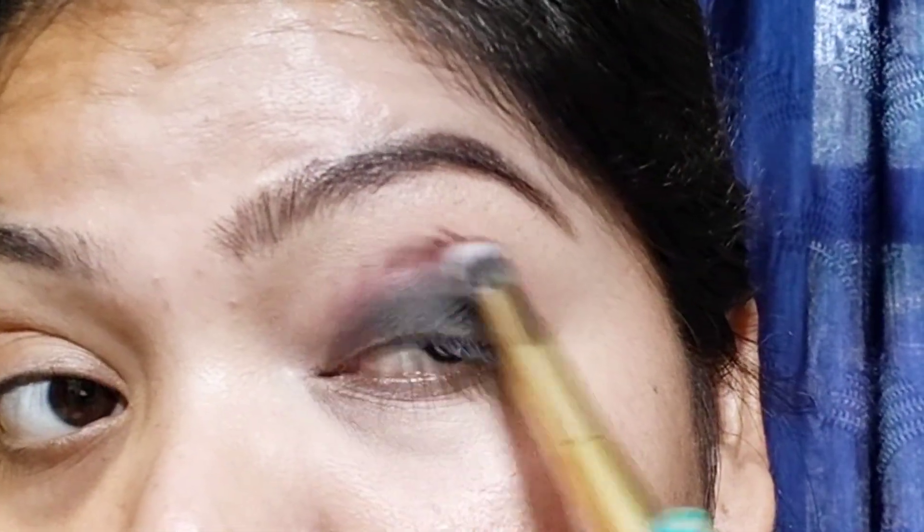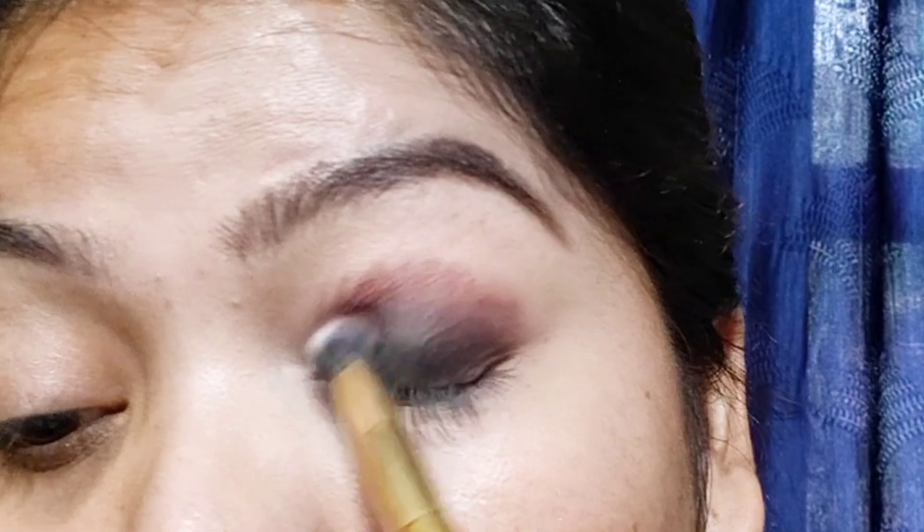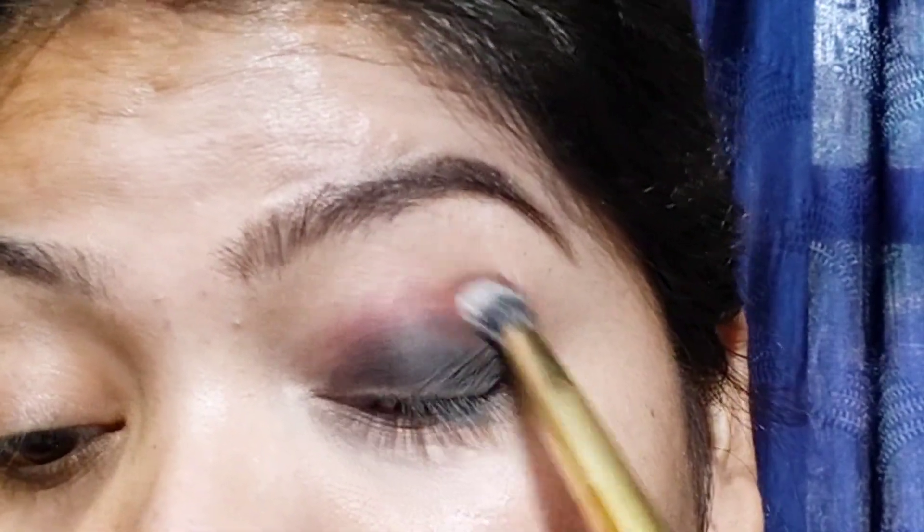Then you have to blend it into the crease. As you can see here, I have a small blending brush, and I have put it on the crease.